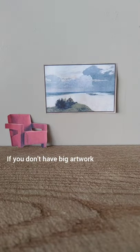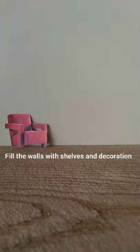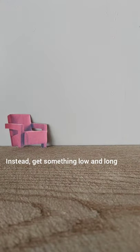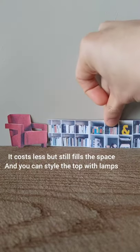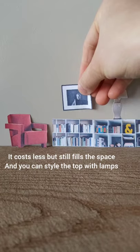How to fill a great big wall if you don't have big artwork? One way is to fill it with shelves and decor items, but it may be expensive. Don't put a single miserable piece — instead get something long and low. It costs less but fills the space just as well, and you can decorate the top with lamps and small pictures to look cosy and cute.